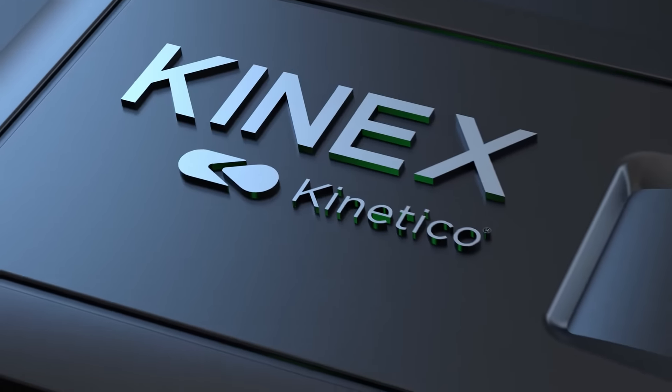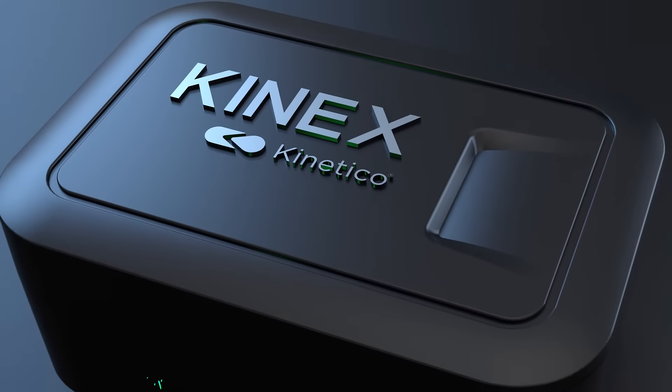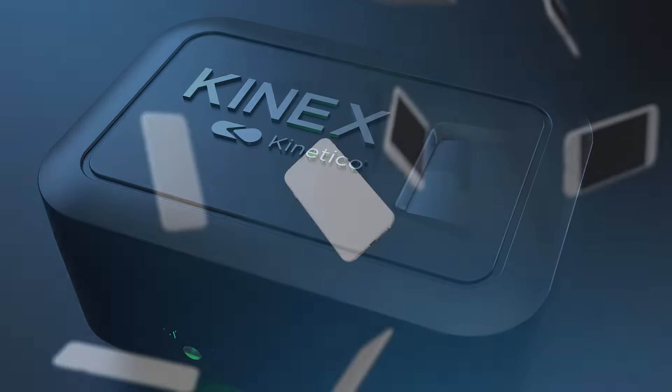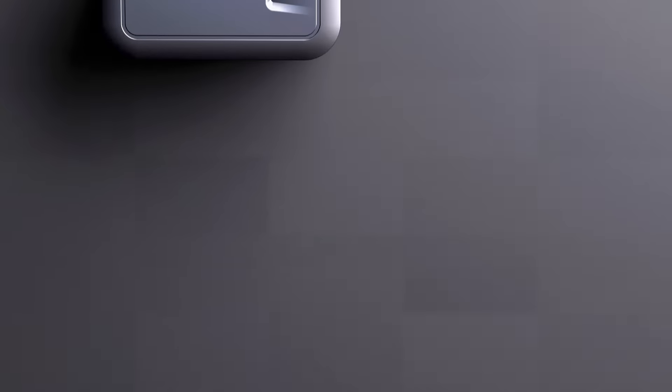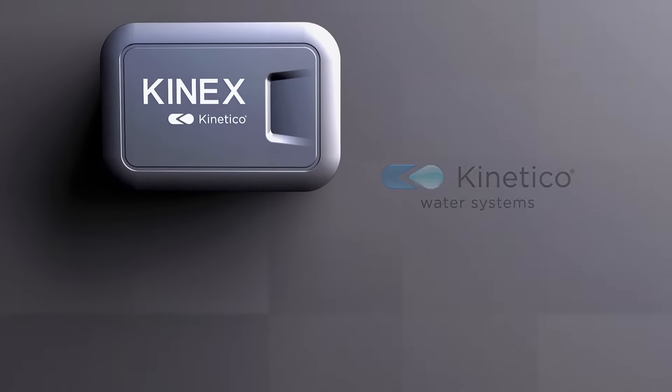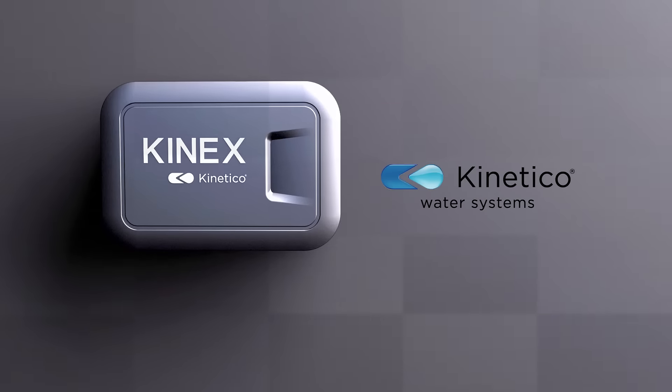Get connected with your Kinetico dealer and ask for the Kinex salt monitor. Then download the Kinetico app from the App Store or Google Play. Soft water should never be hard. Kinetico just made it a whole lot easier.